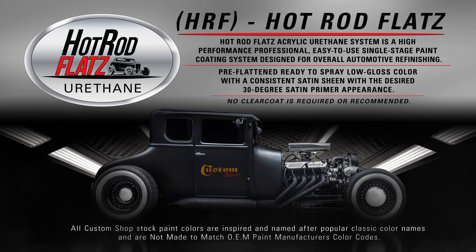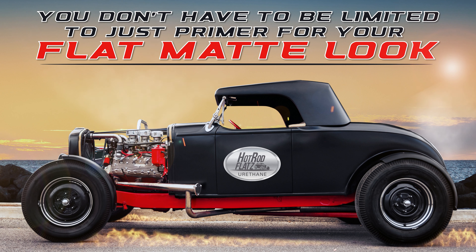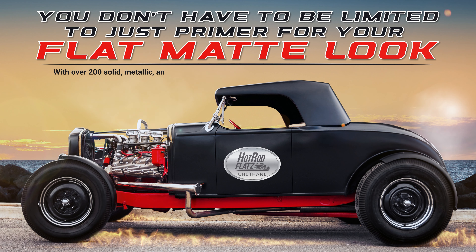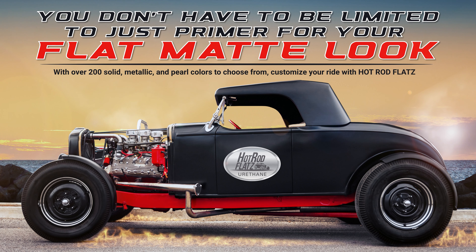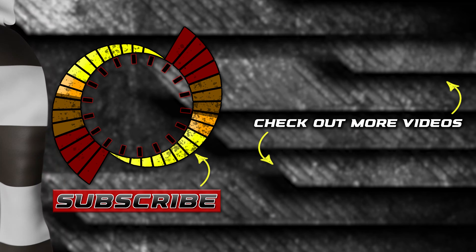Hot Rod Flats Acrylic Urethane System is a high performance, professional, easy to use, single stage paint coating system designed for overall automotive refinishing. You don't have to be limited to just primer for your flat matte look. With over 200 solid metallic and pearl colors to choose from, customize your ride with Hot Rod Flats.